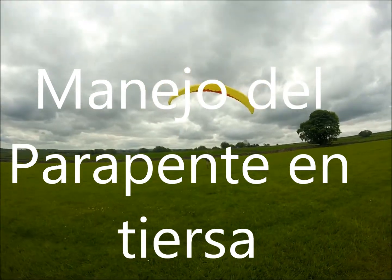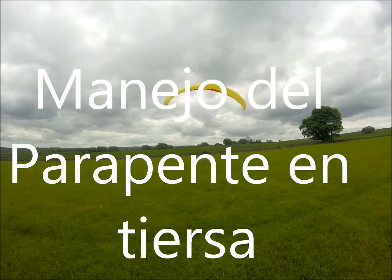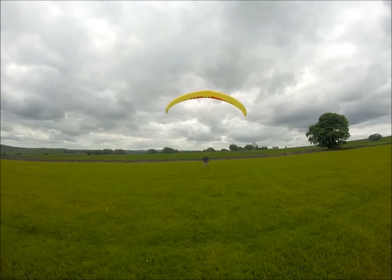This is ground handling with Noe and Steve Hudson, in Derbyshire.